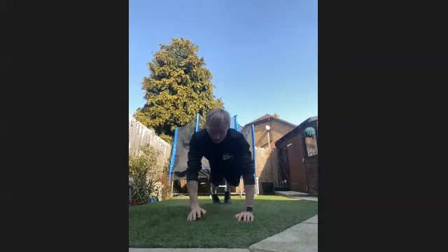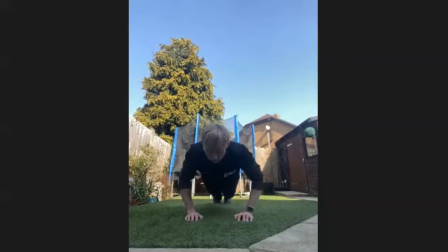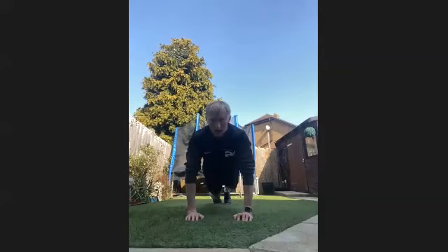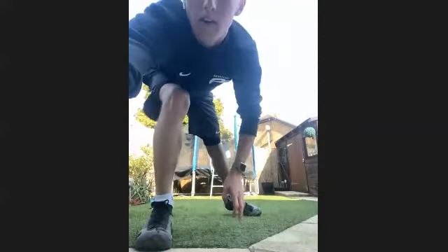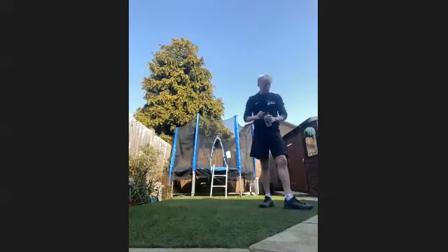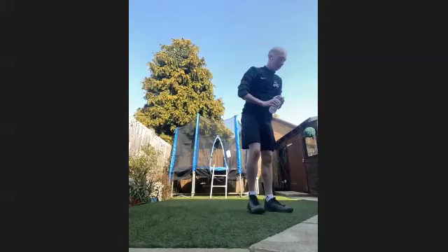15 seconds left. If you need to, widen the grip a bit. Five, four, three, two, and one. Get plenty of fluids on board. We're three, six exercises through — eight to go.